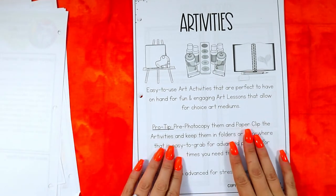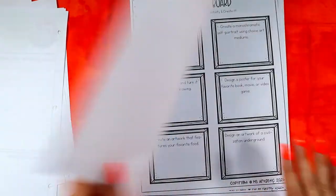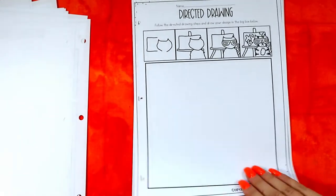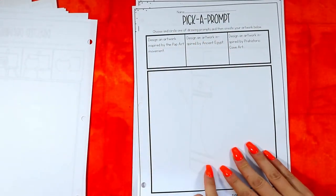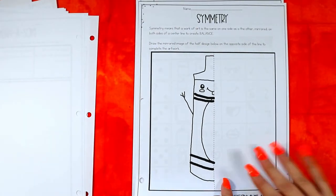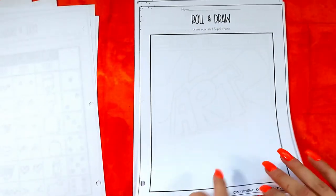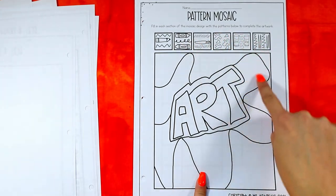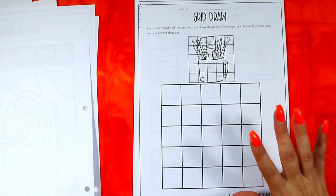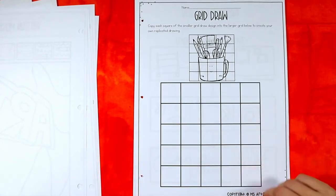There are also art activities included, each with their own binder page divider. Activities include an art choice board with a creation page, a directed drawing pick-a-prompt, a symmetry art lesson, a roll-and-draw art lesson, and a pattern mosaic where students draw patterns onto the page.